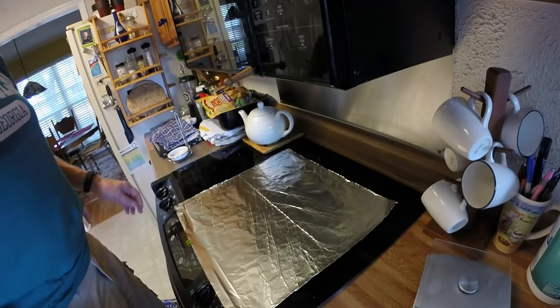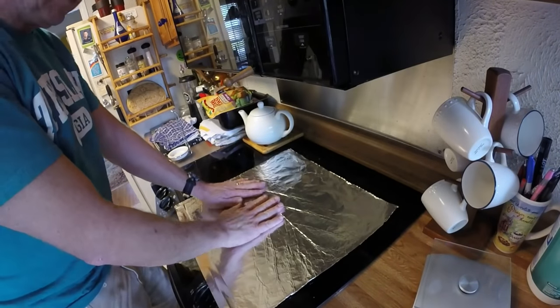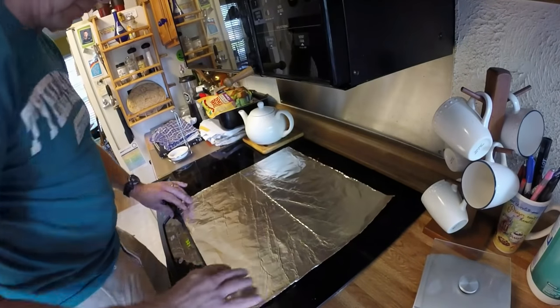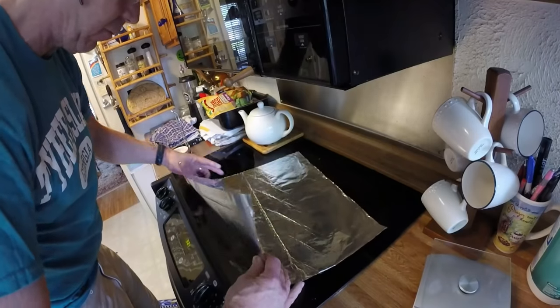Here's another great tip. I'm going to teach you how to make a smoke bomb for your gas grill. We start with a piece of heavy duty aluminum foil, as wide as it is long. We'll fold this in half once.